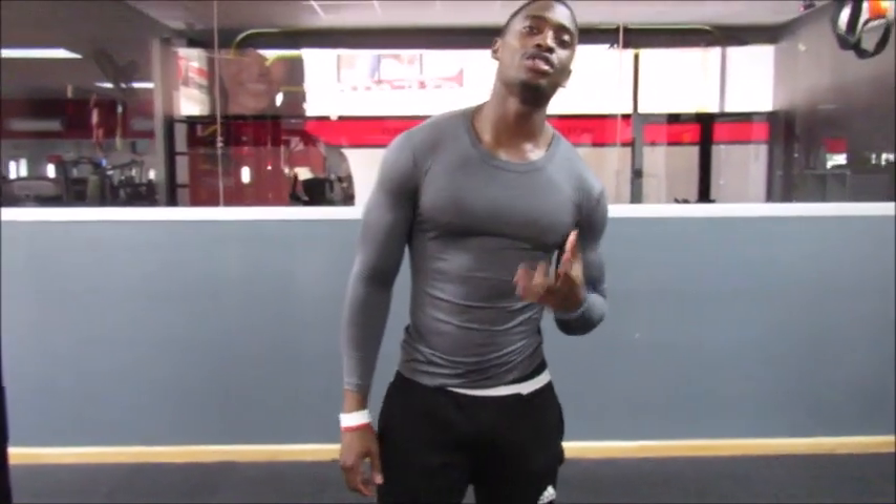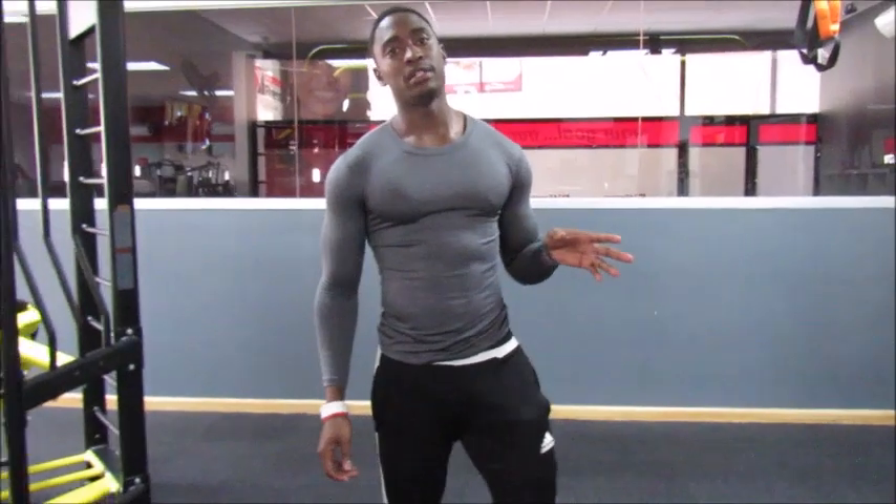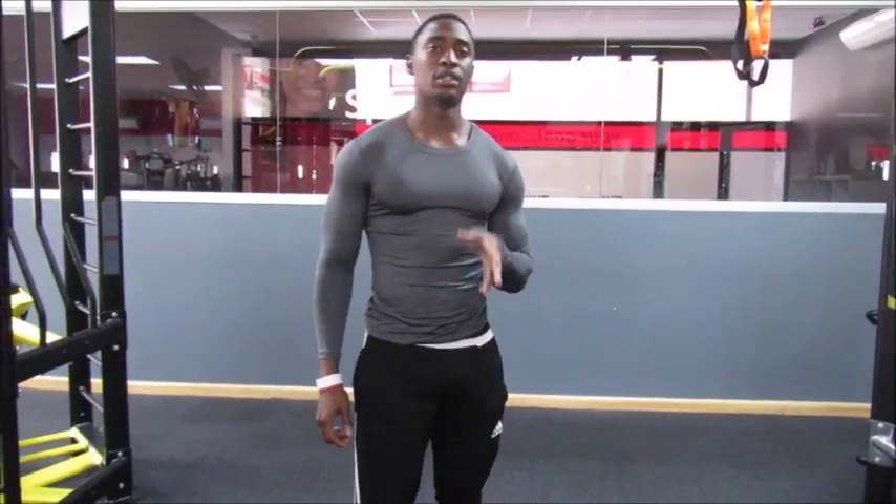Hey guys, welcome to another video. Today I'm going to show you how to do a full body workout using only two dumbbells. We're going to start off with the lunges.